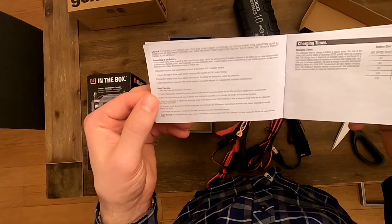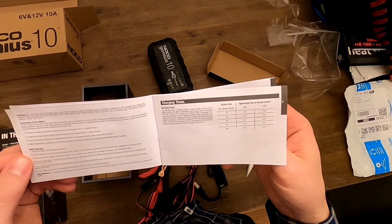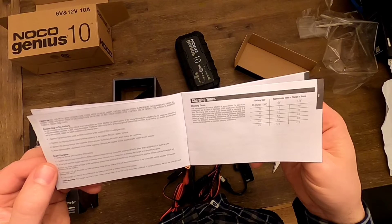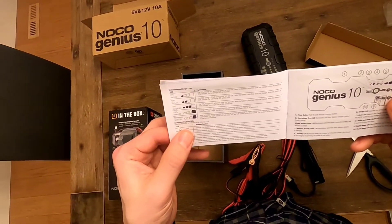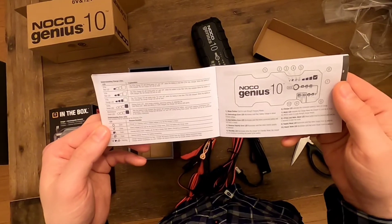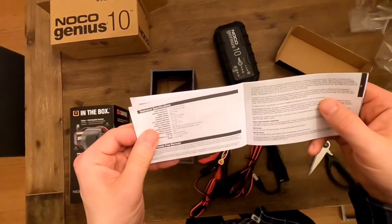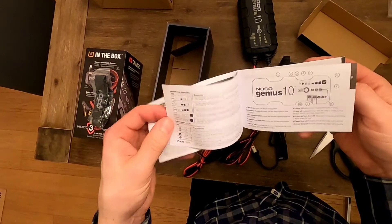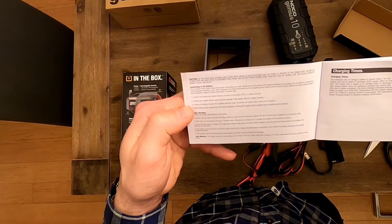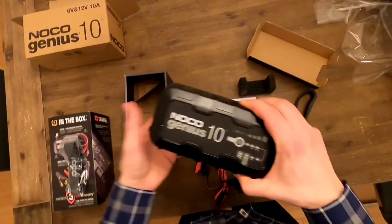Auto memory: the charger's built-in auto memory returns to the last charge mode when connected. To change modes after first use, press the mode button. Charging times range from 1.5 to 17.3 hours depending on amp power and battery. The LEDs show the percentage of charge and all functions — it all seems very simple, mostly a matter of plugging in.